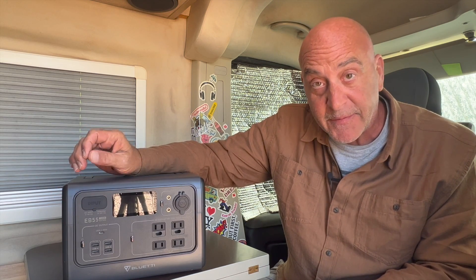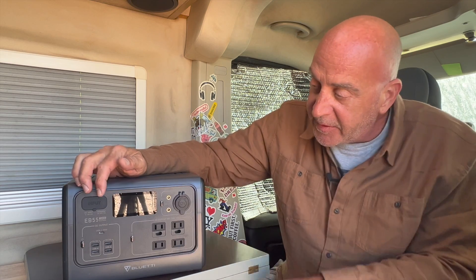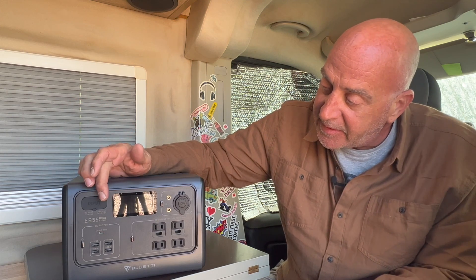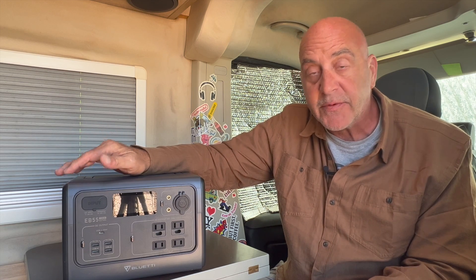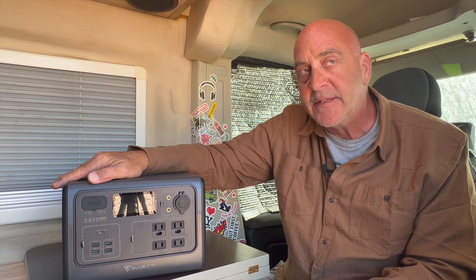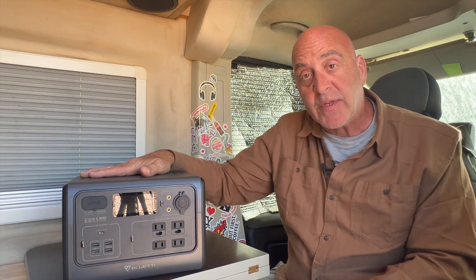It has a 700-watt pure sine wave inverter — phenomenal for a 500-watt battery system. The Jackery's is only 500 watts. It surges up to 1400 watts, great for appliances that spike momentarily. It has a 537 watt-hour battery using LiFePO4 cells — the best batteries — which can be recharged up to 2500 times, compared to only 500–800 times for the Jackery. At roughly equal prices, that's a huge bonus.